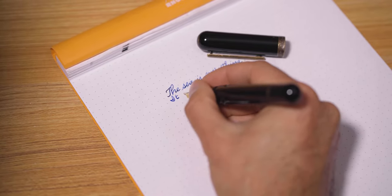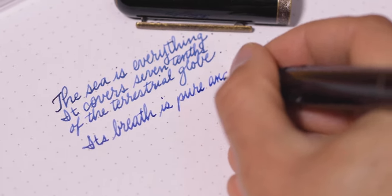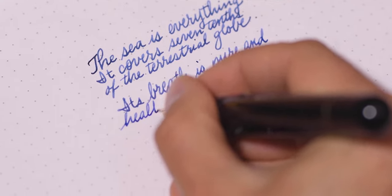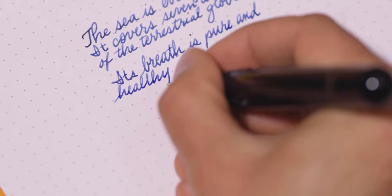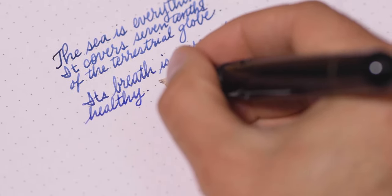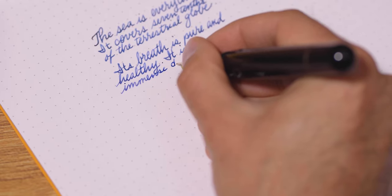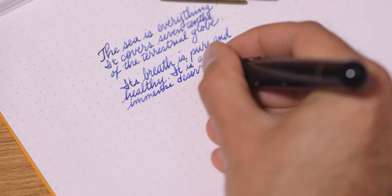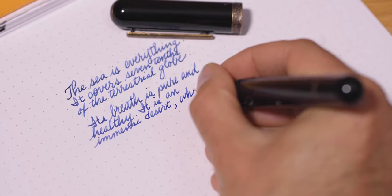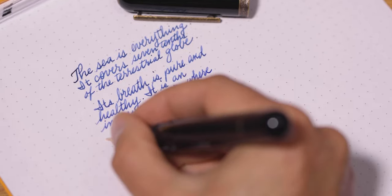The medium point on the stainless steel nib performs beautifully right out of the box. With previous Narwhal models, the nibs tended to write thicker than their size designations — the fine writes more like a medium, and a medium more like a broad. This medium, however, writes like a European medium point with an average flow, not too dry or too wet. I checked with Frank from Narwhal, and he confirmed that this new range of nibs conforms more to European sizing conventions. So if you're familiar with the line widths of either a Jowo or Bock nib, Narwhal nibs will be similar now.